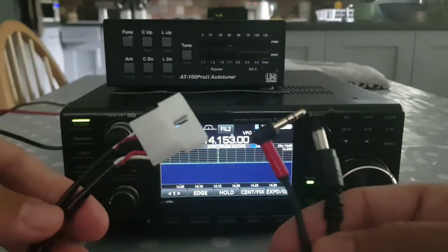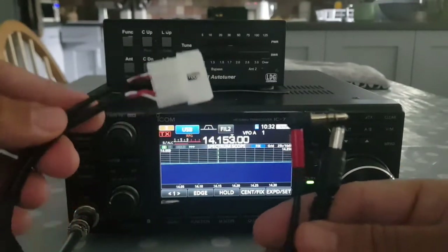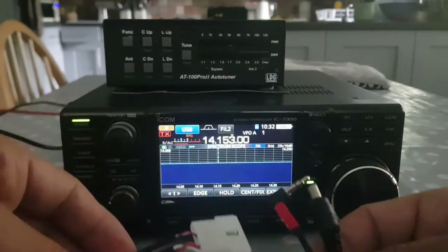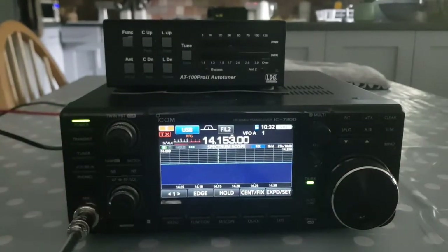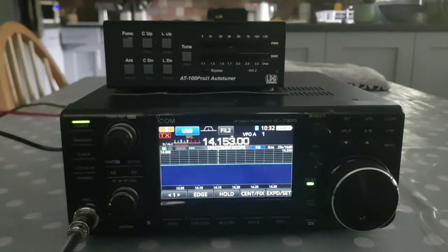Here's the cable. They're about £15 on eBay. Just put in ICOM LDG tuner. I'll put a couple of links in the description. So, we've got a G5RV connected to our 7300. Well, there's a patch lead there at the moment. I'm going to show you that, so let's go around to the back of the radio first.